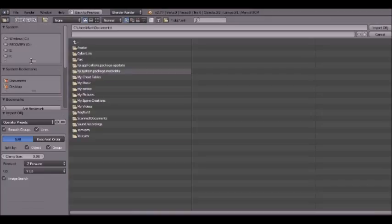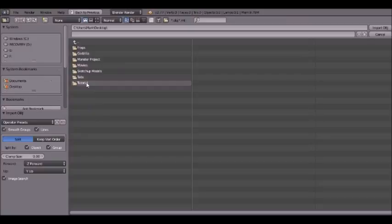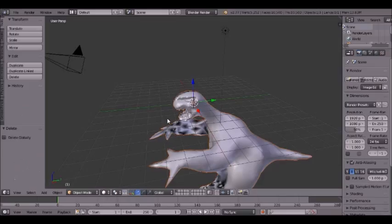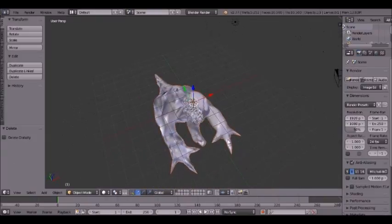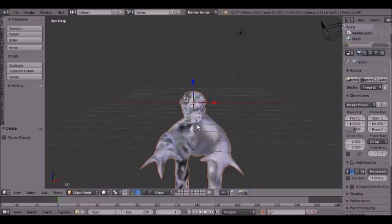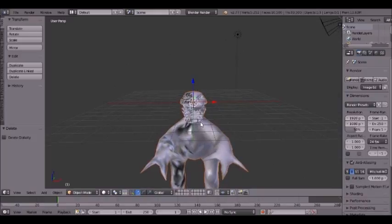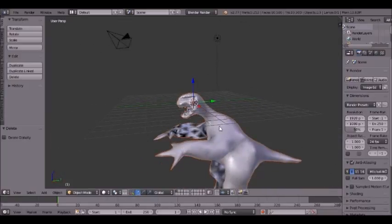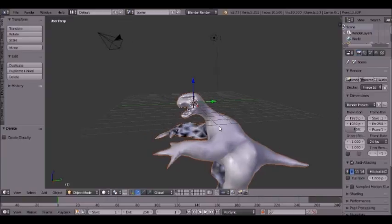First we're going to import the OBJ file — tutorial, monster.obj. Now every single time I import a Sculptris model into Blender, half of them always come out with this really black and ugly looking thing. There's one really long option on how to fix it — you can cut it in half, copy and paste it, mirror that, join the two together and symmetrize them, but it's a really tedious process and it doesn't always give good results.